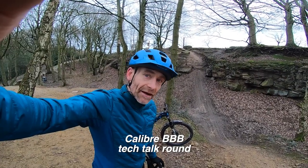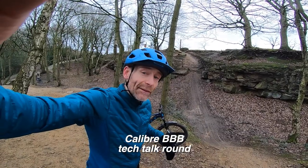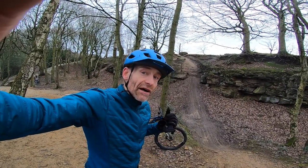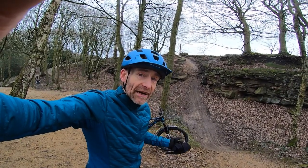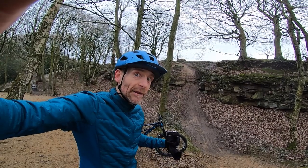My name is Guy Kesteven and I've been a professional mountain bike reviewer for nearly 25 years. Today I'm at the award-winning Leeds Bourbon Bike Park to review the latest Triple B version of Calibre's award-winning Boss Nut full suspension bike.